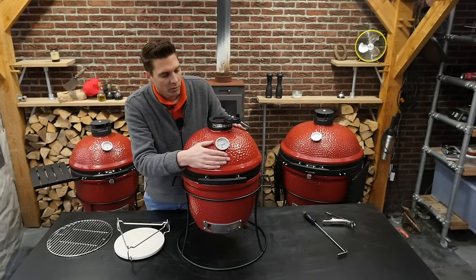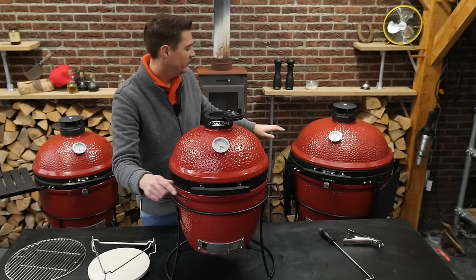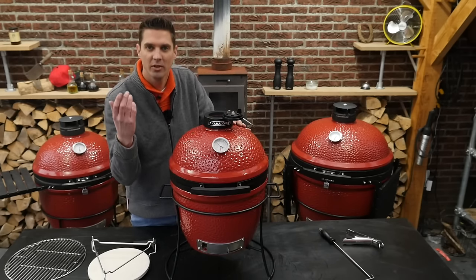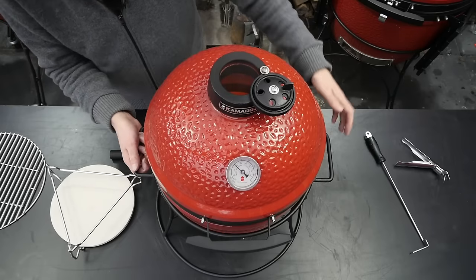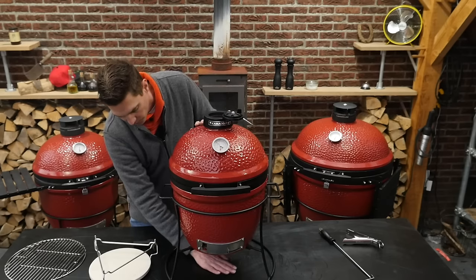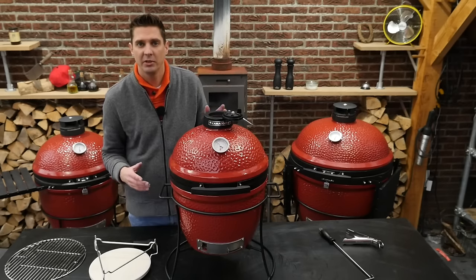We've got a big dial in front for the temperature — it reads in both Celsius and Fahrenheit. There's a really nice grip in front. I've got it on the Big Joe and on the Classic as well, and the grip is fantastic. It doesn't change color; if you have dirty hands, just take a little wet towel and clean it off. The stand is really sturdy and doesn't move at all. The heat that comes down from the grill isn't so huge that it will damage a table underneath, but just in case you might want to place a tile under it.